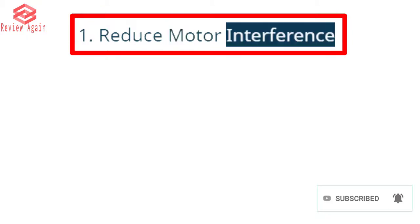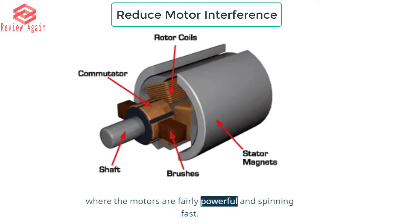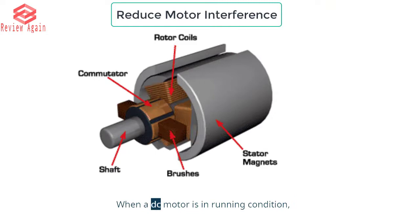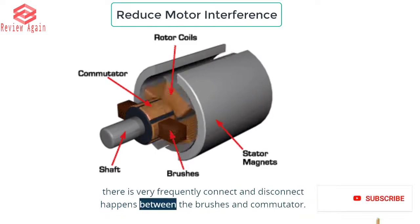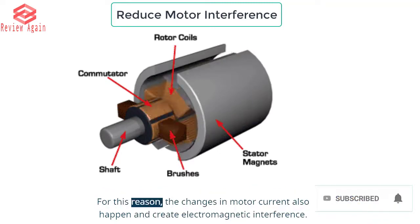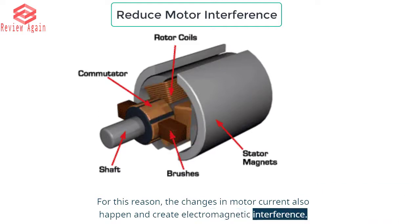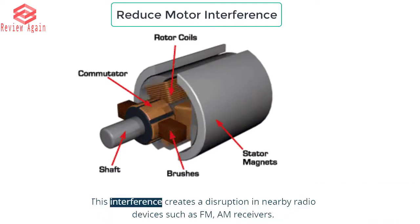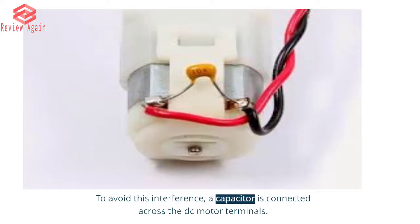Reason 1: Reduce motor interference. You often see ceramic capacitors on the brushed motors used in RC cars, where the motors are fairly powerful and spinning fast. When a DC motor is running, very frequent connect and disconnect happens between the brushes and commutator. For this reason, changes in motor current also happen and create electromagnetic interference. This interference creates a disruption in nearby radio devices such as FM and AM receivers. To avoid this interference, a capacitor is connected across the DC motor terminals.